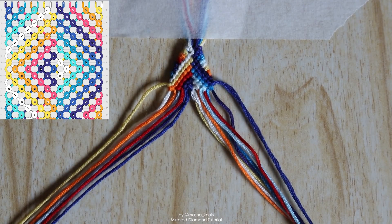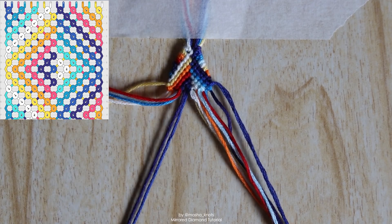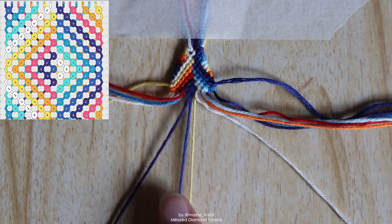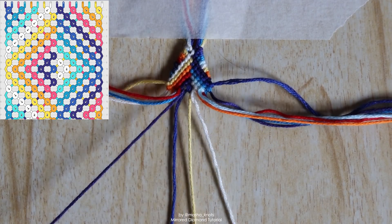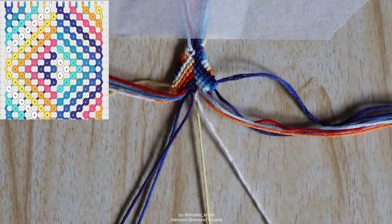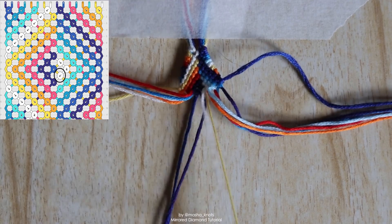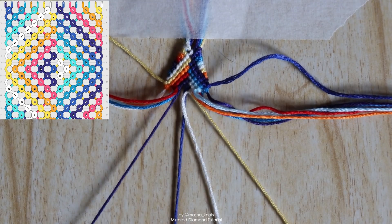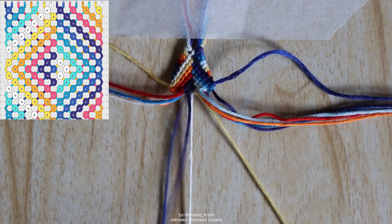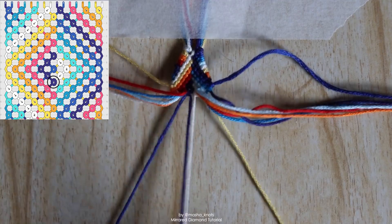We now need to close the diamond. We start by bringing in the first pair of strings from the left side and the first pair from the right side. In the last row we did a forward-backward knot between two strings — now we're bringing in two more, one from either side. Starting with the right pair, the outermost string is the white one; we bring it back into the center with a backward knot. Grabbing the leftmost string in the left bundle — the dark blue — we go in with a forward knot, then connect these two strings with a forward-backward knot.